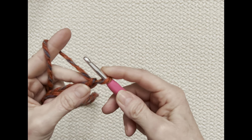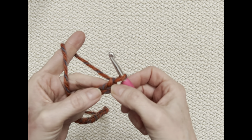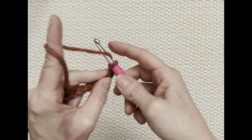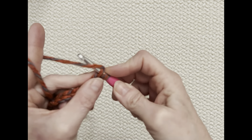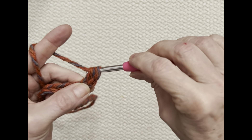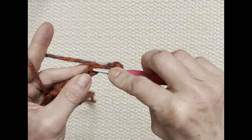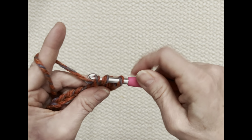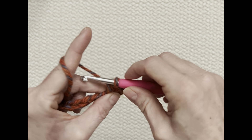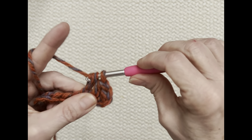For this project, we are going to do half double crochets. I don't count the loop that's on my hook — this is my first chain, and this is my second one. To half double crochet: yarn over, go into that stitch, yarn over, pull up a loop — you've got three loops on your hook — then yarn over and pull through all three. That's a half double crochet. Continue that all the way down.